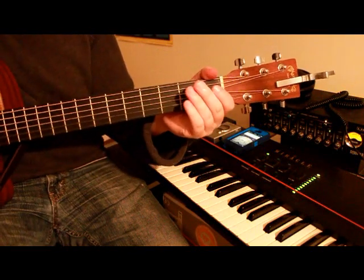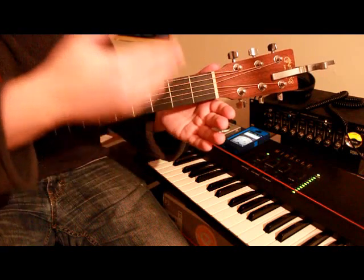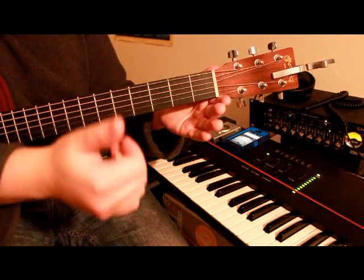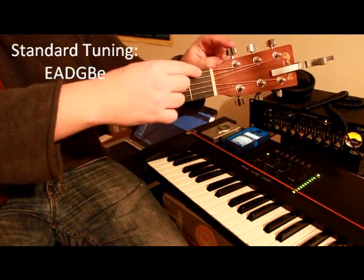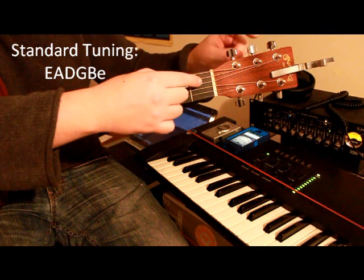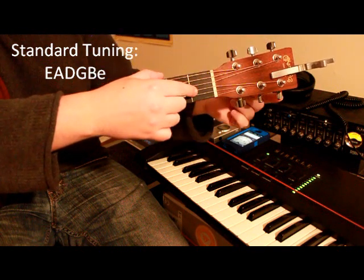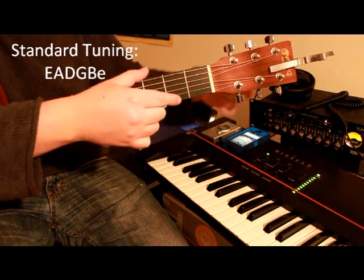But before we can use a tuner, we need to talk about what notes we tune each string to. In this video we'll be talking about standard tuning. That means this string will be an E, this one will be an A, D, G, B, and E.